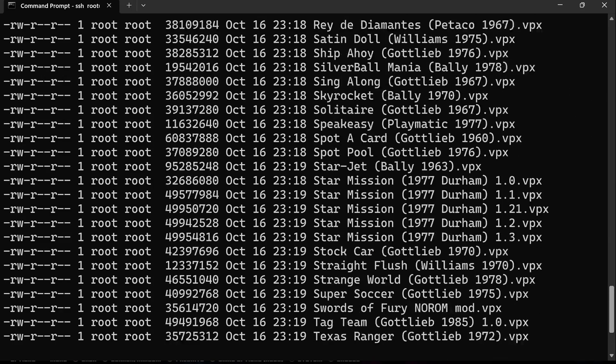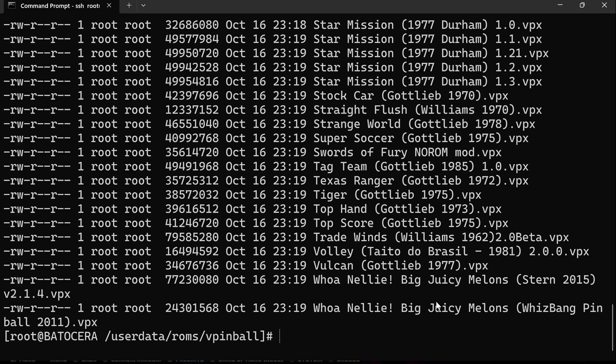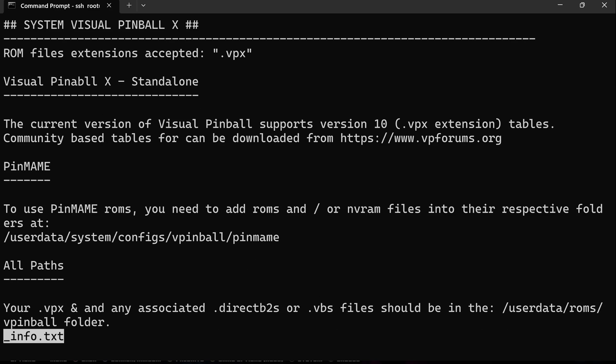If you want to know where you can get some boards, always check out archive.org — if you search properly on there, I guarantee you'll find some. Let's take a quick look at the info.txt in this directory. It says ROM file extensions accepted: .vpx. The current version of Visual Pinball supports version 10 .vpx extension tables. Community-based tables can be downloaded from vpforums.org — I do believe you need to sign up for an account there before you can download.